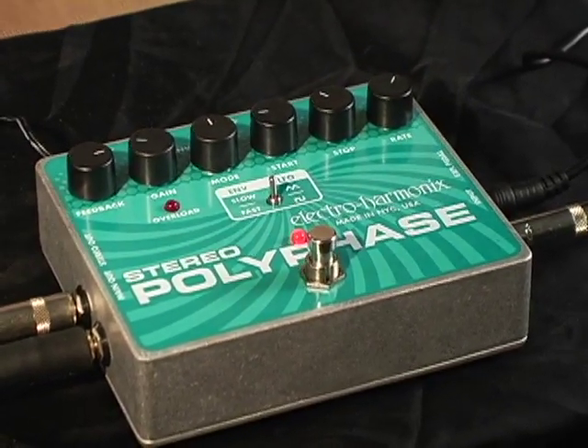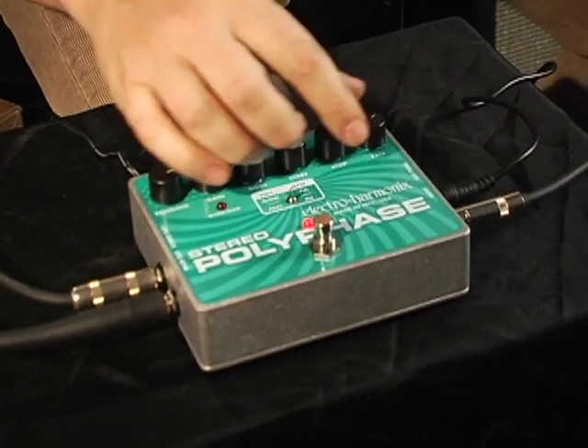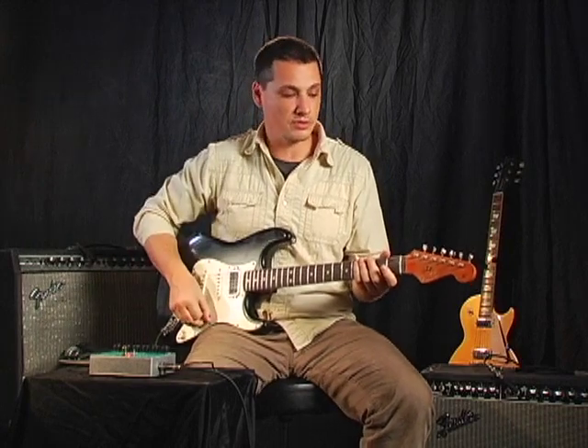That's a really spatial thing that's happening between the stereo field, but what's a great thing you can do is flip it down to the square wave, keep pretty much everything the same, and it's going to make the shift really harder and give it kind of a cool step sequencer sound.